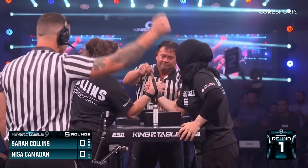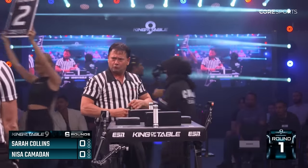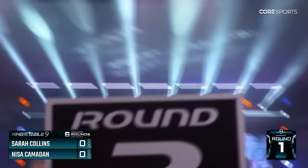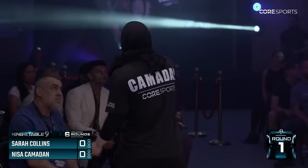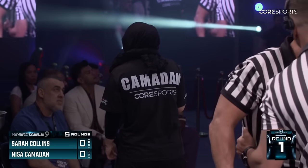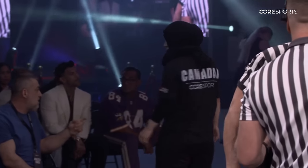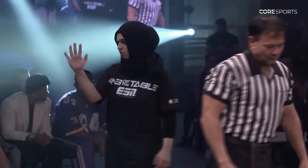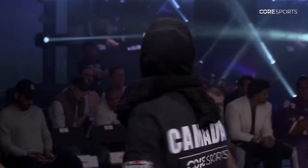Sarah tried to get an elbow foul for a restart — 1-0 Nisa Jamadhan. I think Sarah missed the go, missed the command. Maybe she will do better in the second round. Nisa was controlling Sarah's pronator; she attacked with her pronator and took Sarah's hand. In arm wrestling, if you take someone's hand, it's very hard to do anything after that — especially if you're not known as a flopwrist presser or someone who is fighting without a hand.